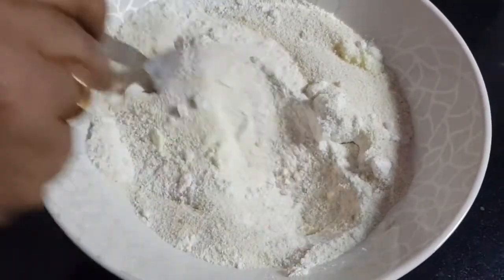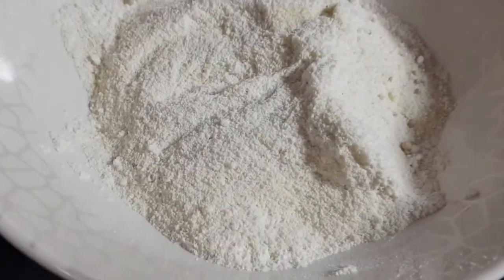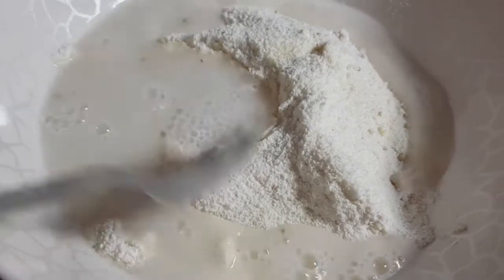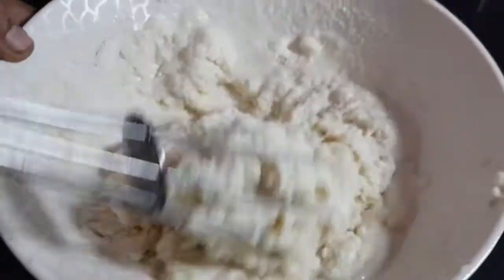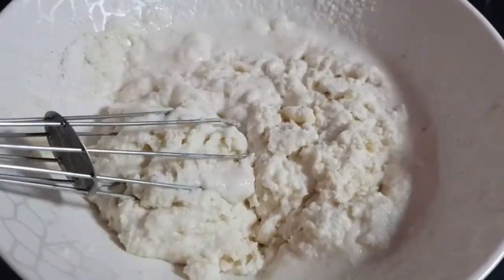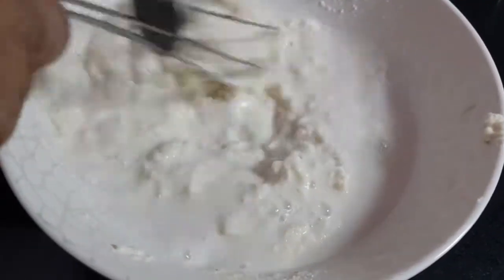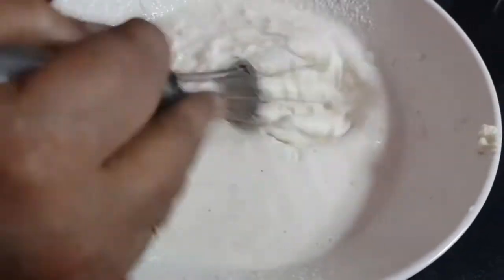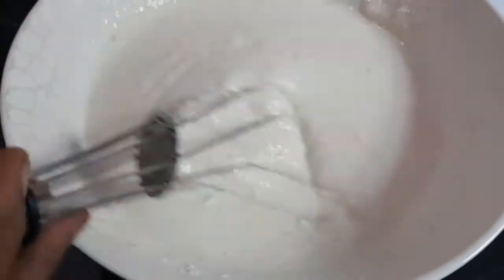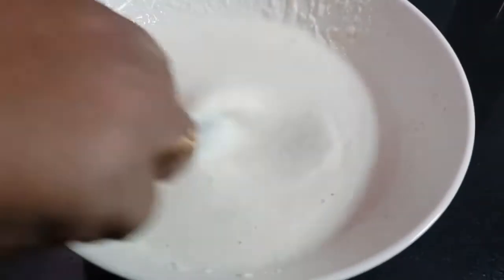Now I'm going to add some lukewarm water — around one and a half cups. Add it gradually. The water is lukewarm because we want the yeast to get activated. Mix it well without any lumps. Cover it and keep it aside for at least 30 minutes.